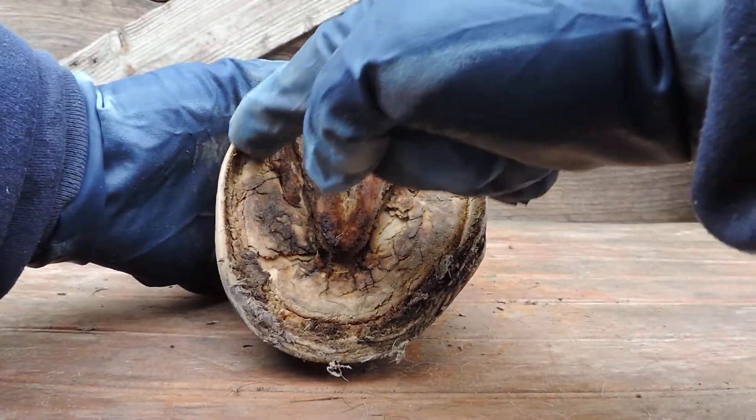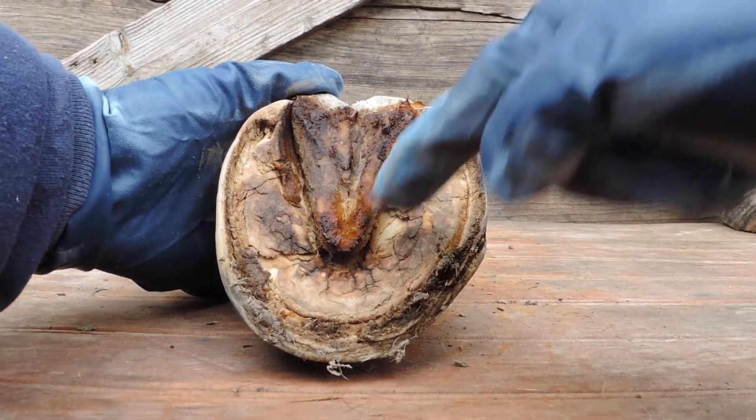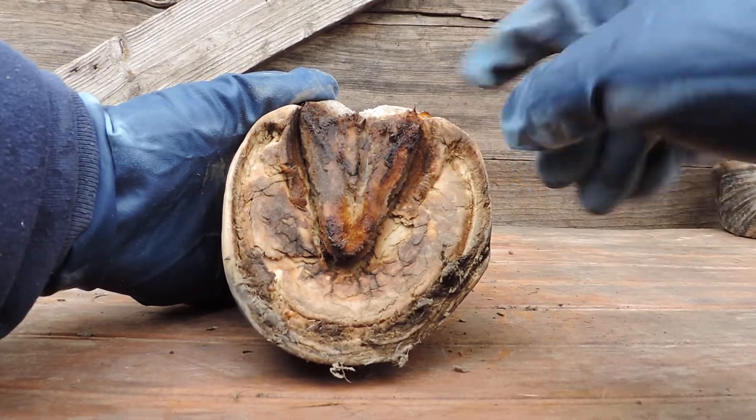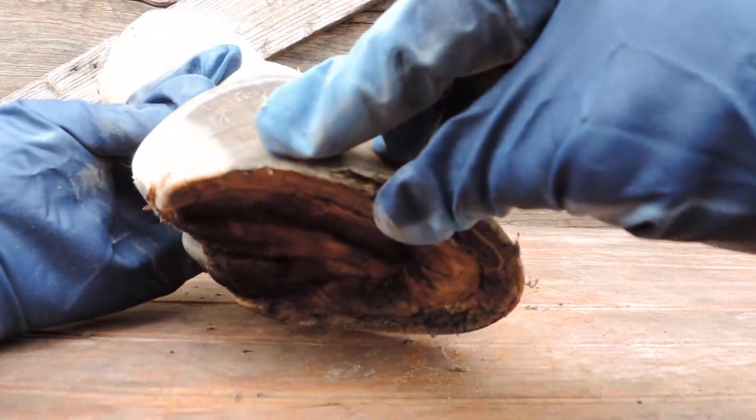Here we have the sole, which goes around here like so. Here's the frog. Now, this is the bar wall. This is the hoof wall.